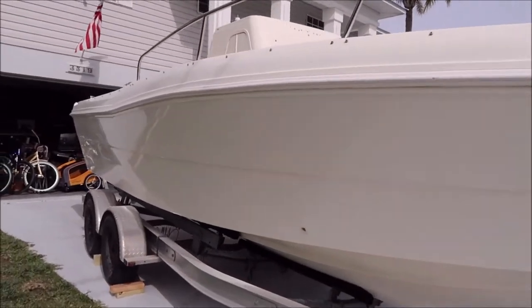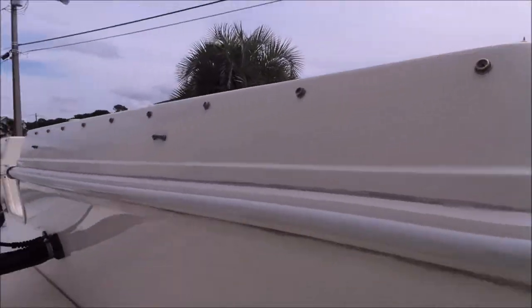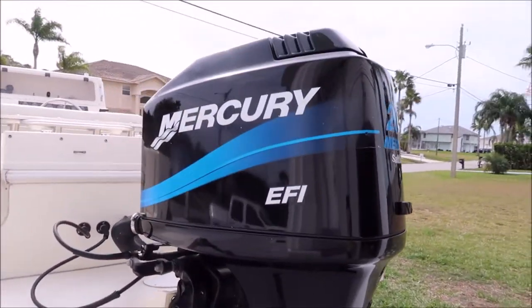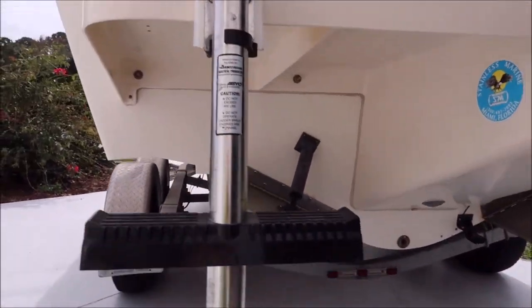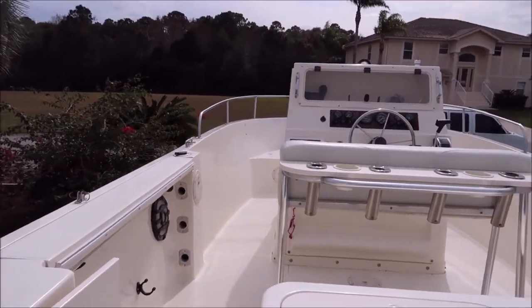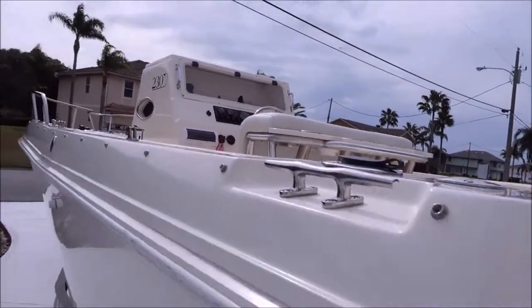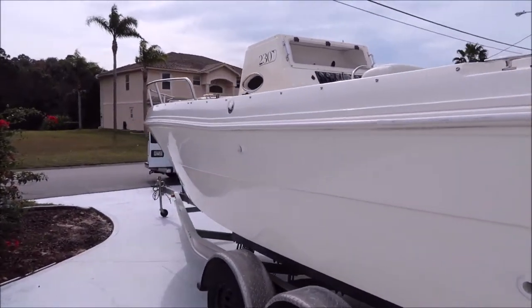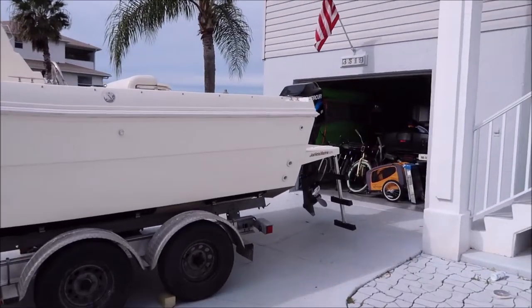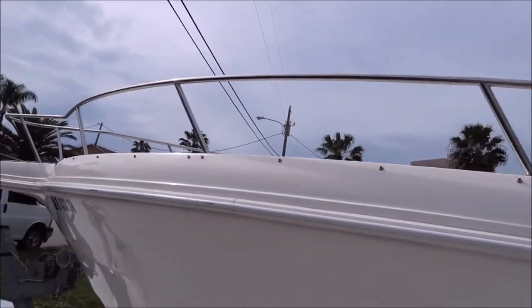It was all chalky and nasty before we started, and that looks good. Polished the engine cowl, polished all underneath that transom area. You can see nice gloss everywhere on the interior. And then obviously we've got gloss for days. It's a great boat. Cleaned up all the stainless steel hardware and that kind of thing.